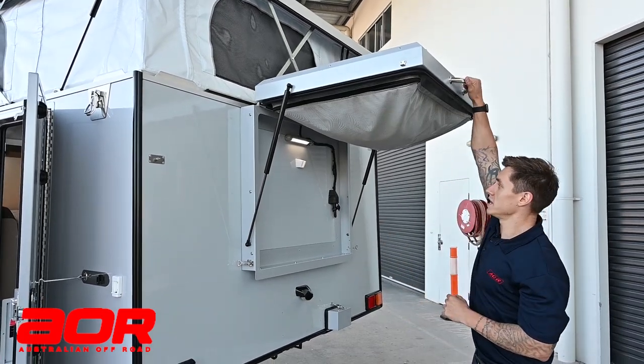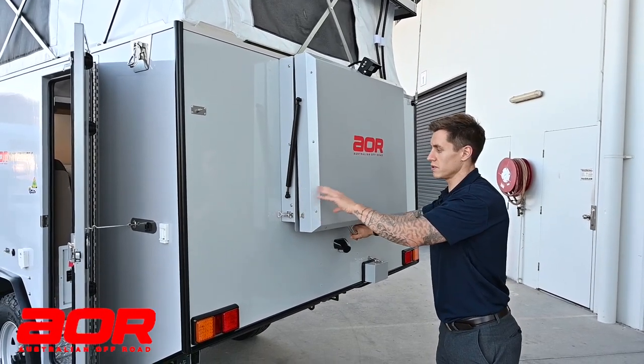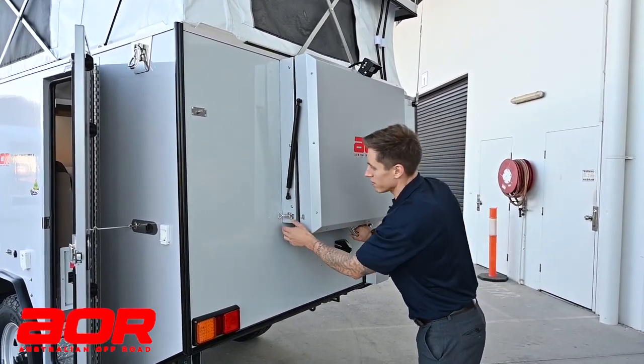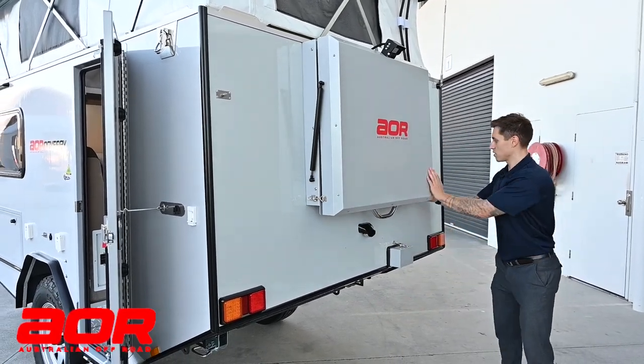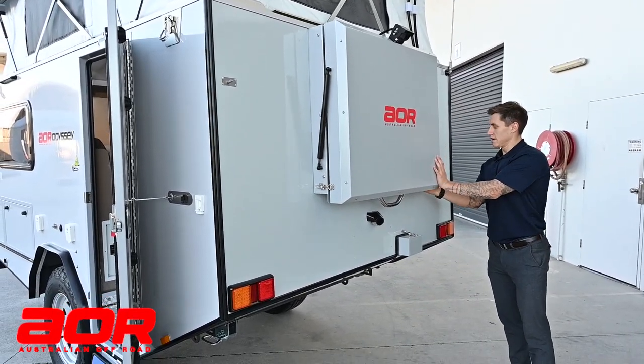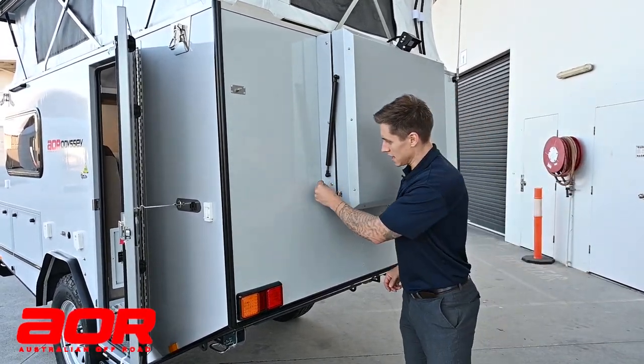We do get asked quite often if this can be done by one person — as you've just seen, it can be. You've just got to start those zips — that's the little tip. Once you've got it all in, you can bring this lid back down. The light runs off the actual BMS unit so you'll turn that off when you turn your power off inside. We'll put the two little latches back on, and the last thing to always remember is the little R-clip.